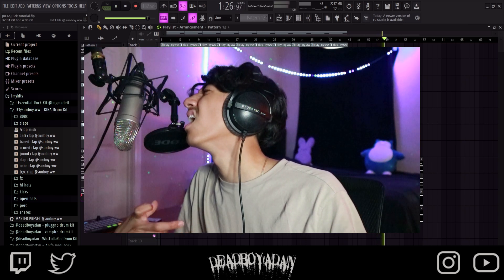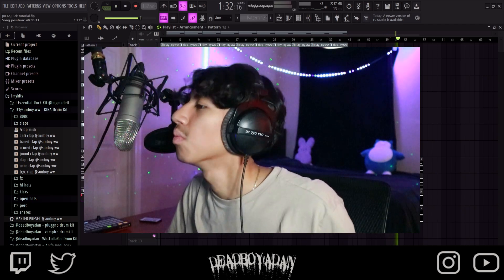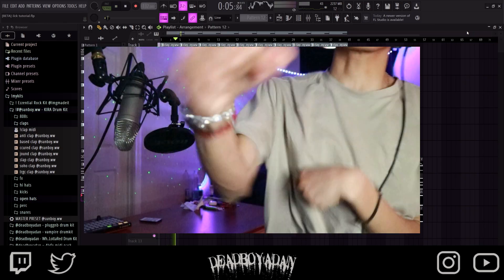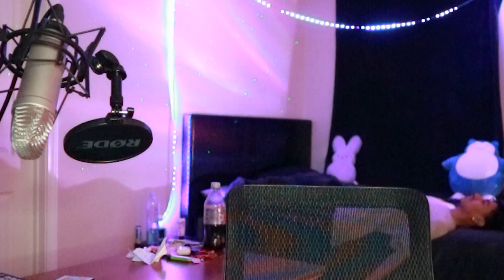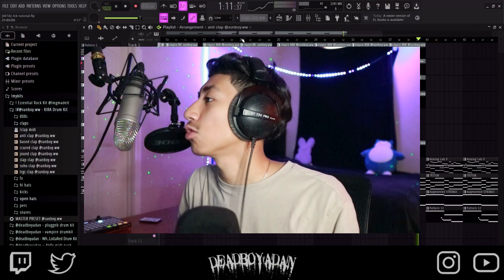3, 2, 1, let's go. Fresh cut, new me. Fresh cut, new me. Let's go.